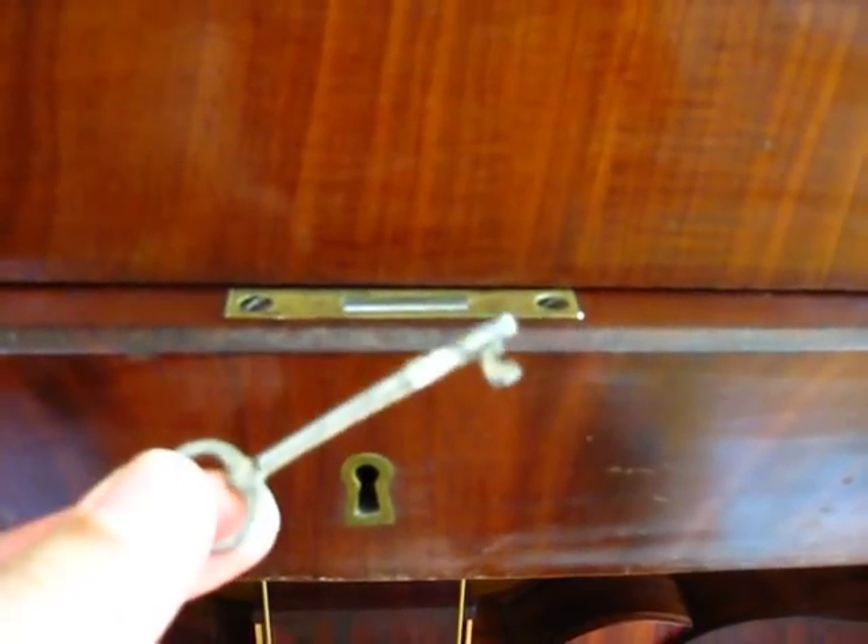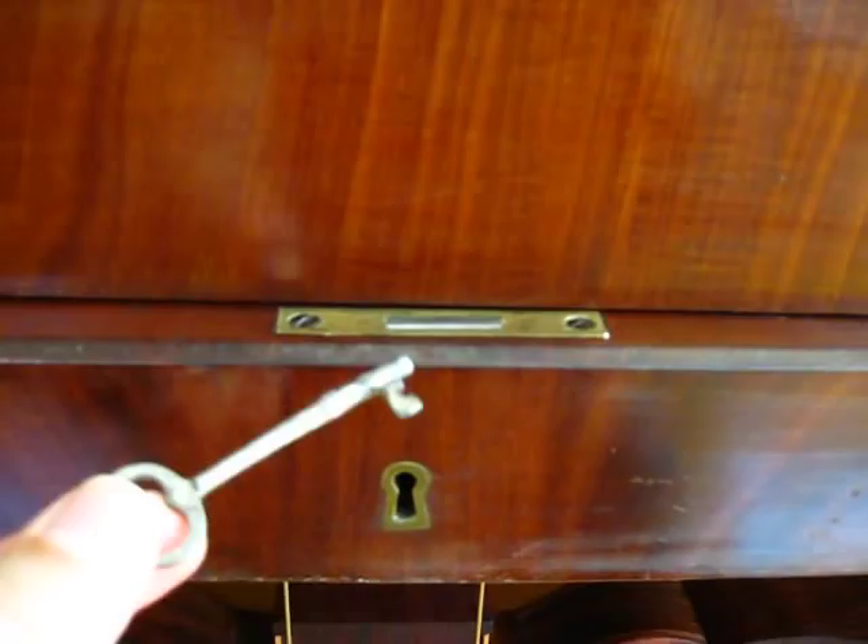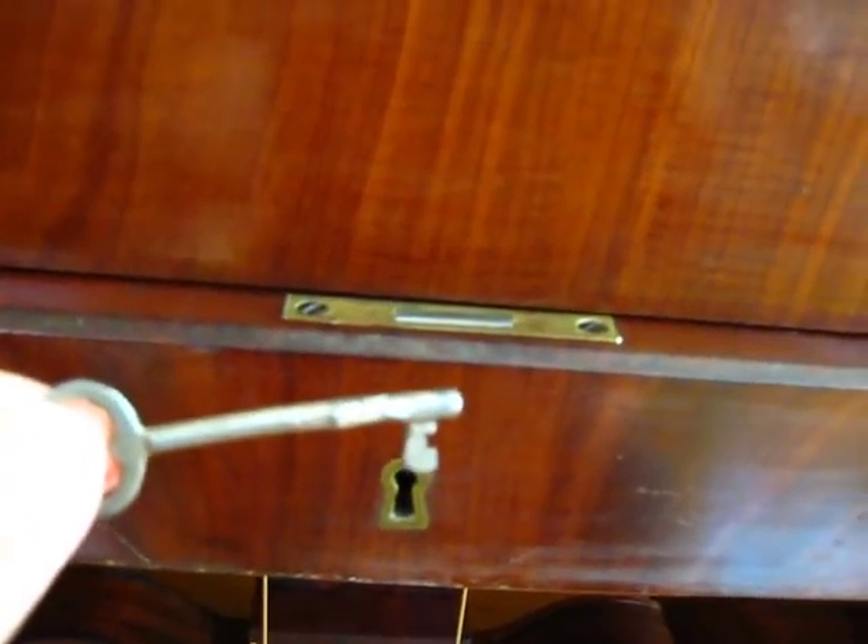The key was just from some old box of keys, like from an antique store, and I just had to grind it a bit to get it to fit.